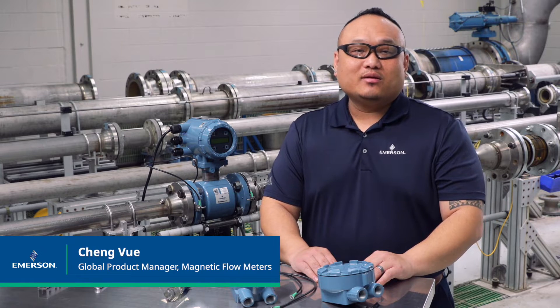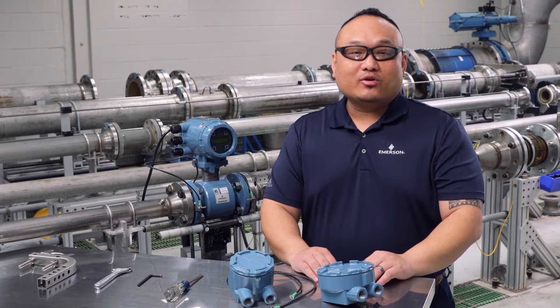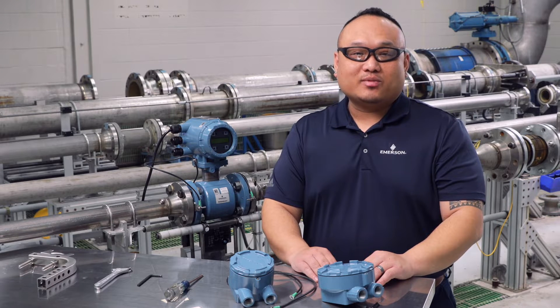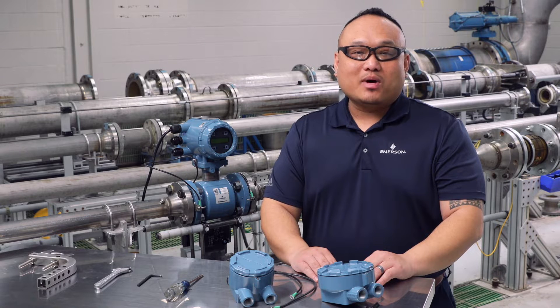Hi, my name is Cheng Vu and I'm the Global Product Manager for Magnetic Flow Meters with Emerson. We will be reviewing the basic procedure for converting an integral mounted 8732 transmitter and a mag sensor flow meter to a remote mount solution.